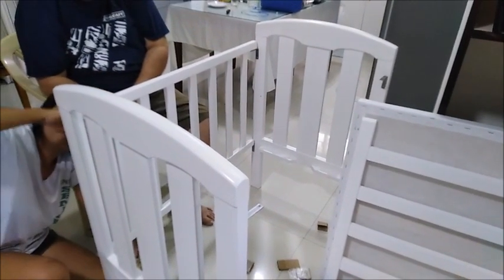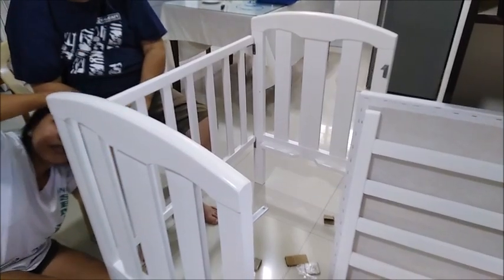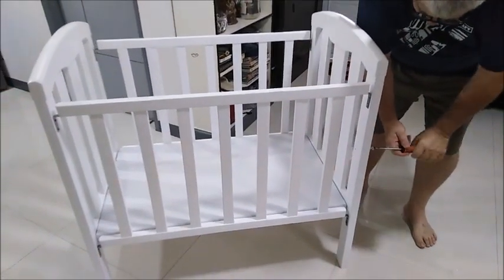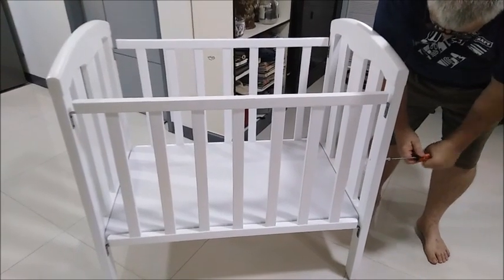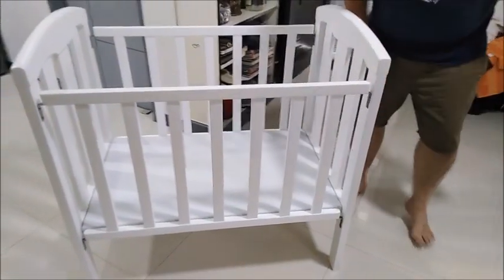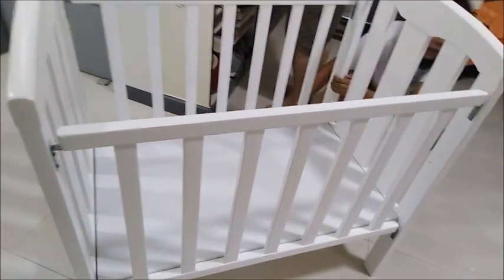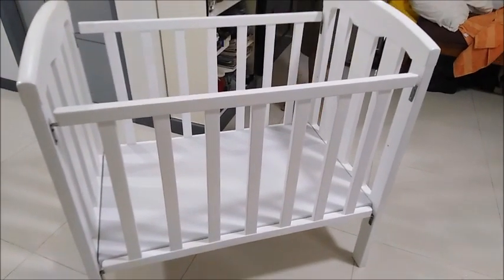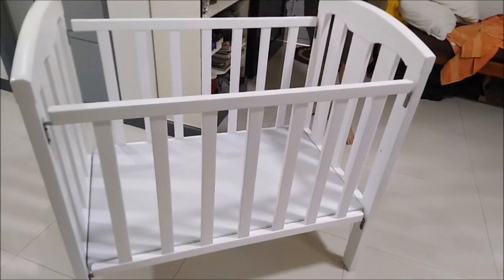It's a good size for inside our bedroom — not too big. The bed for Michiko is done. What I'm going to do is sanitize it first before I put the mattress, liner, and pillows. The bottom can be adjusted up higher — there's a screw on the side. We'll do that later because the hole is small and we need a drill to make it bigger. Right now it's done and we're going to transfer it to the bedroom and disinfect it.